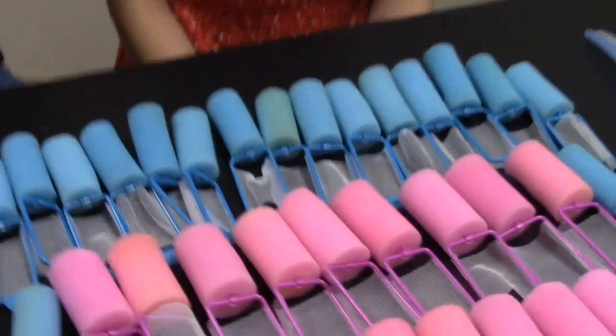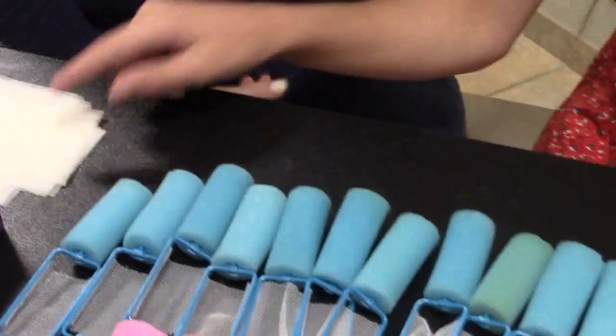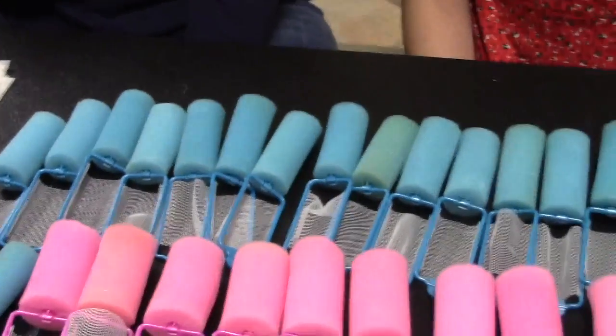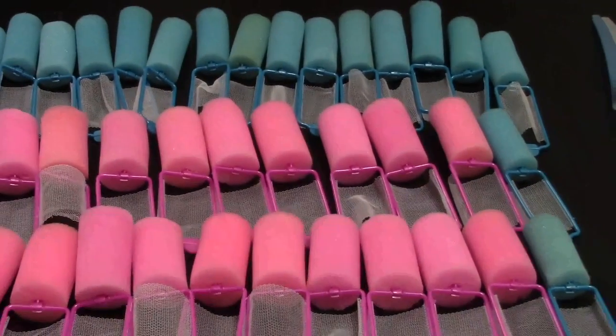Both Alexis and I put our kids to work when we're doing this — they separate the papers for us, they hand us the papers, they hand us the rollers, so we do put them to work as much as we can so that they're part of the process. Okay, so we're going to cut here and we'll start the curling.